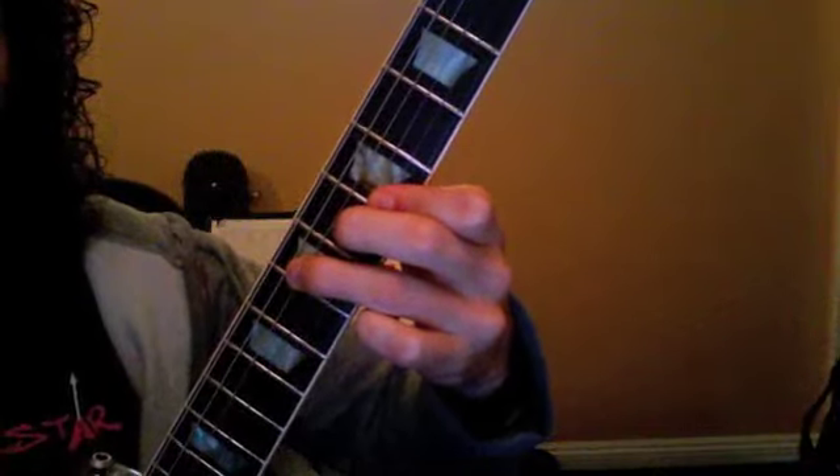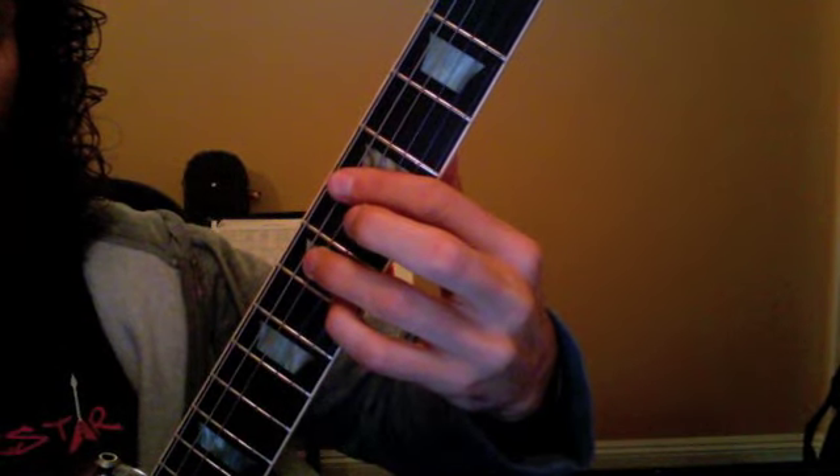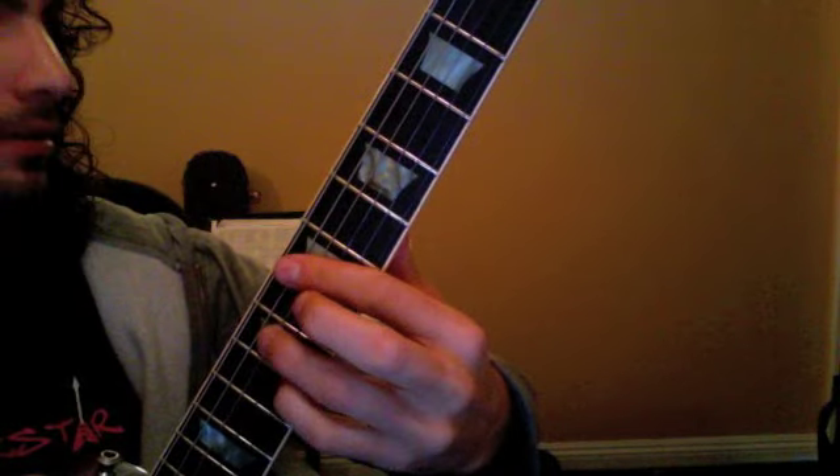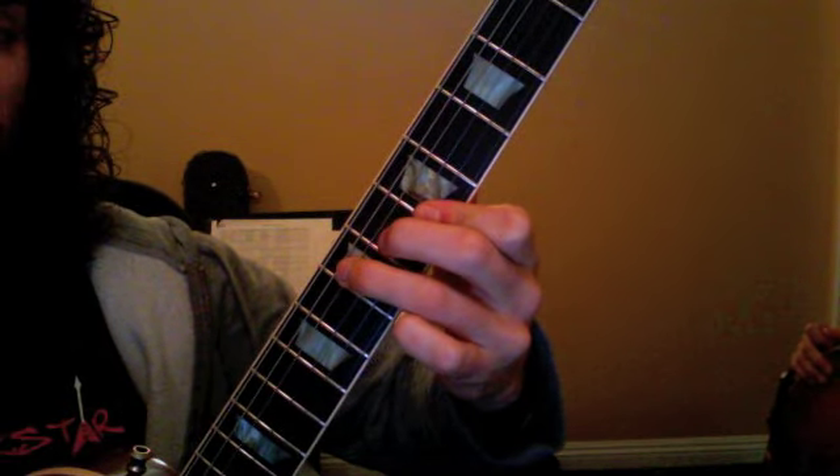So that comes in on an A chord, and then your second chord is a D7, which is your four chord. Your five chord is the E7, and then back to your A.